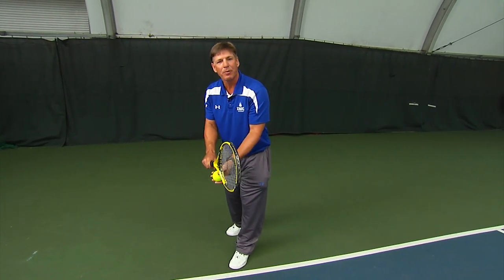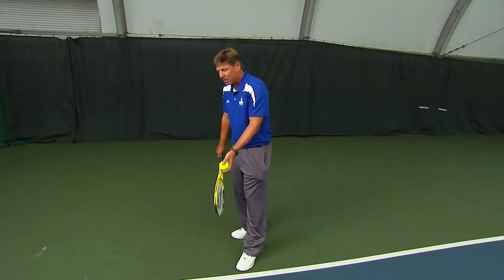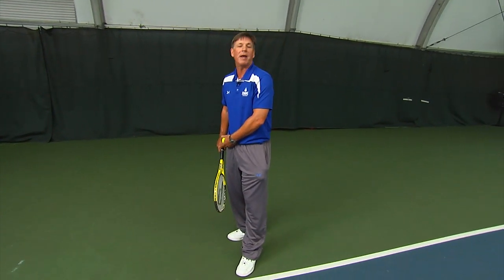Next we're going to have the take back. This is where the racket goes back and the weight shifts to your back foot.